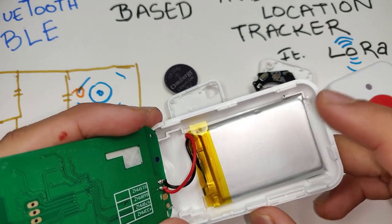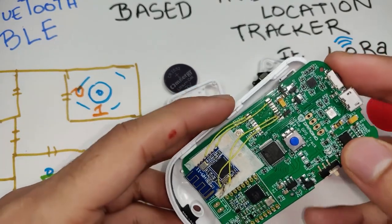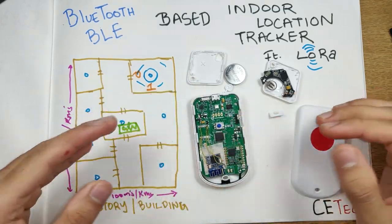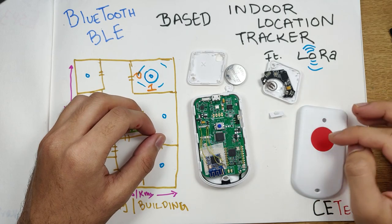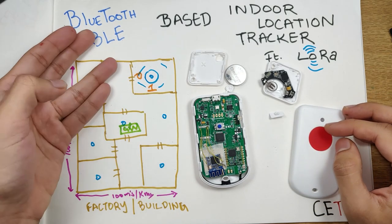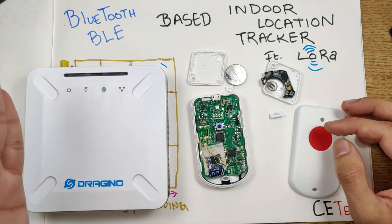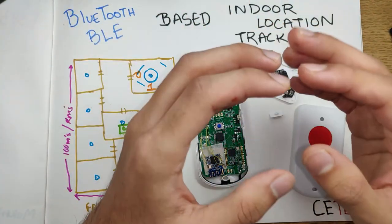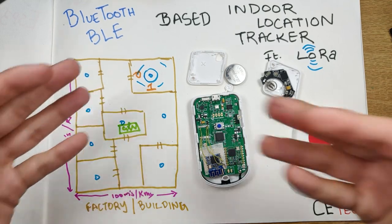On the back there's a marker showing the LoRa chip's frequency band. The battery is a solid lithium rechargeable 1000 mAh, 3.7V cell. This is a pretty interesting device — an interesting combination of radio frequency technologies. When the gateway is factored in, you have WiFi, Bluetooth, and LoRa all working together, and combining these technologies enables impressive applications like indoor location tracking.